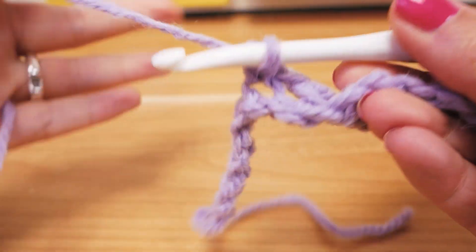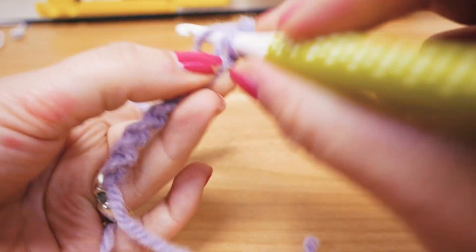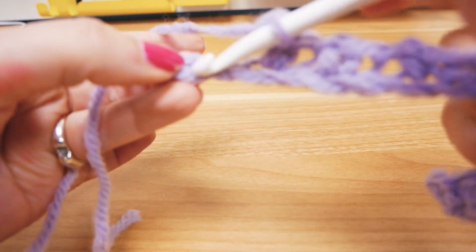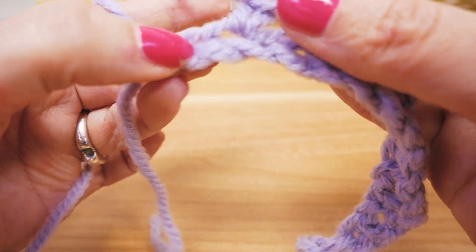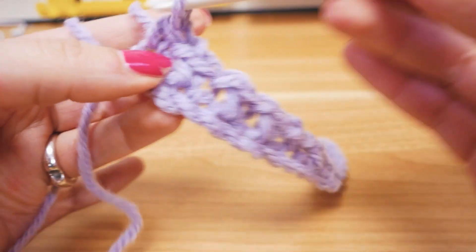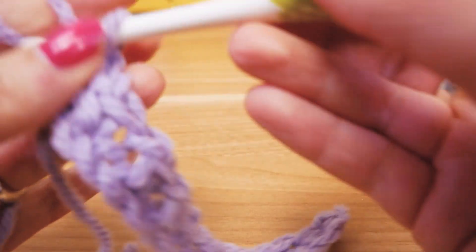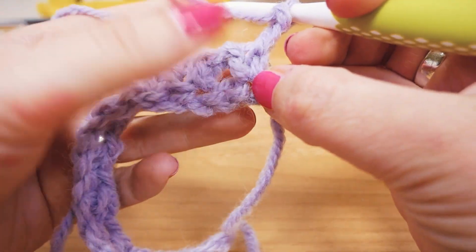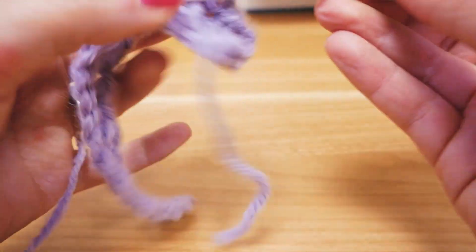We're about halfway through. I'll do a bit more so we finish this row and you can see how to continue. If you skip everything the way you should, you should arrive at the very last chain — that's how you know everything went well. This is what it looks like for now; it's still pretty small. We're going to do two chains for the height and turn.